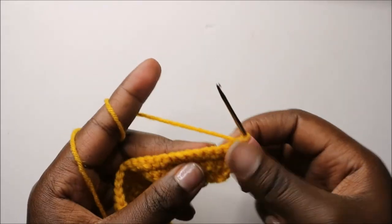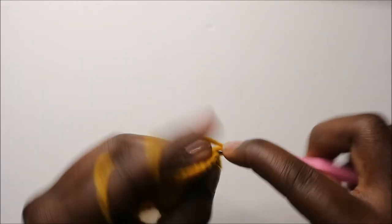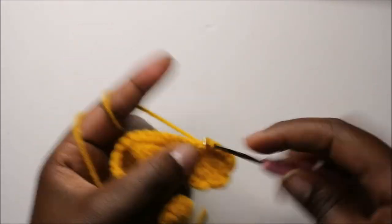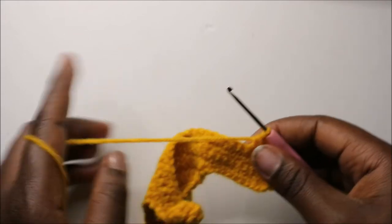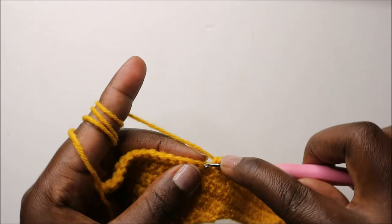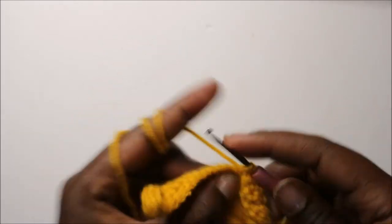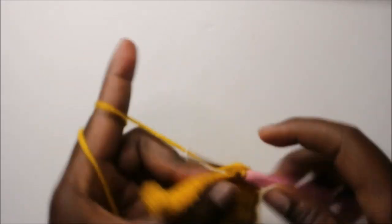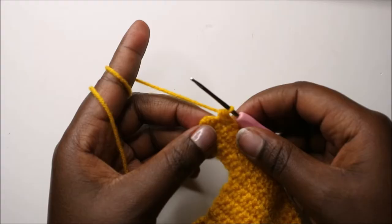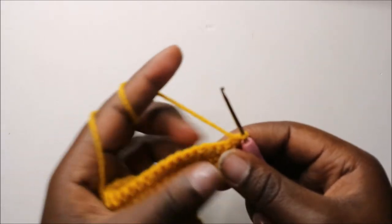In our 17th row, do single crochet in the next 14 stitches, then decrease one time, then do single crochet in all the remaining stitches. Continue doing single crochets to the end, then chain one and turn.